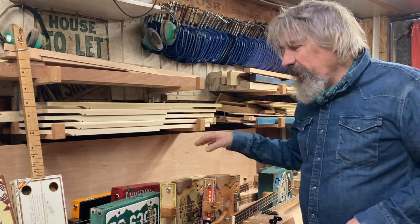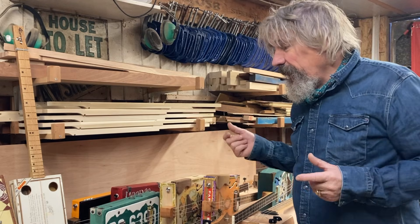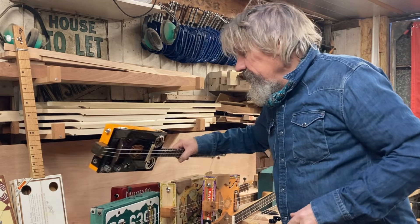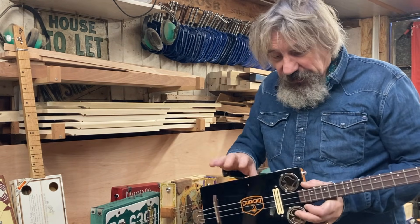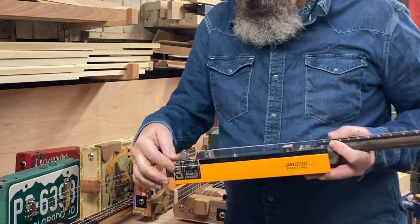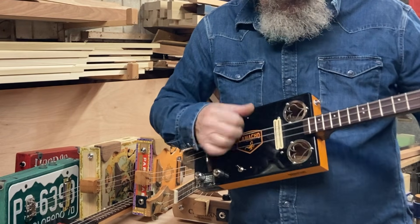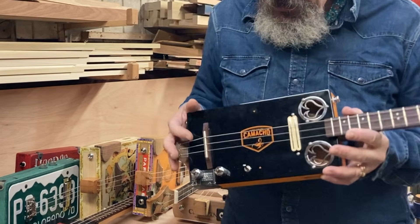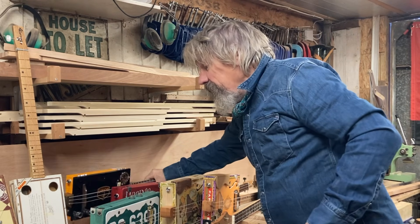So here we are with a selection of guitars and I'm just going to strum these acoustically and comment on them as we go. Most of these have got floating bridges. This one, as you can see, has got a really thick top.